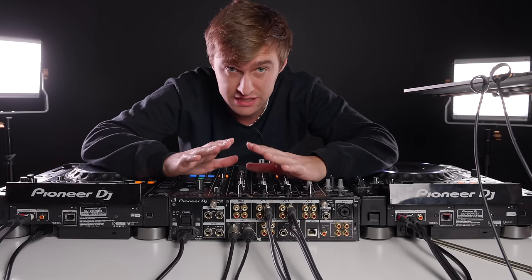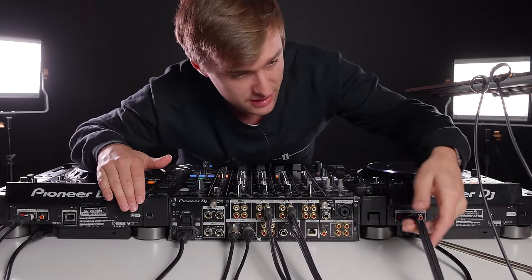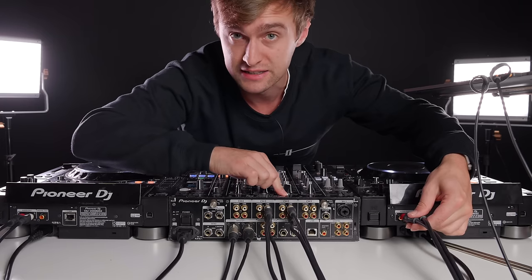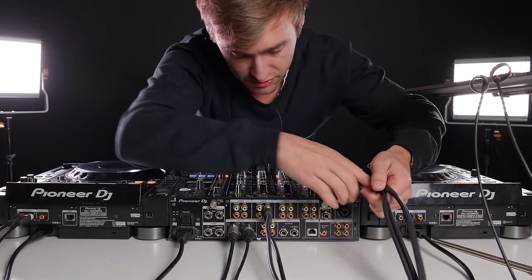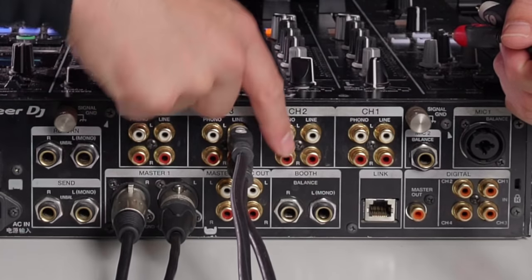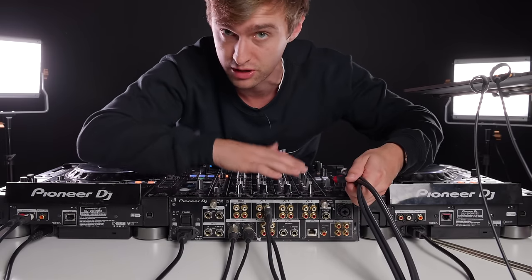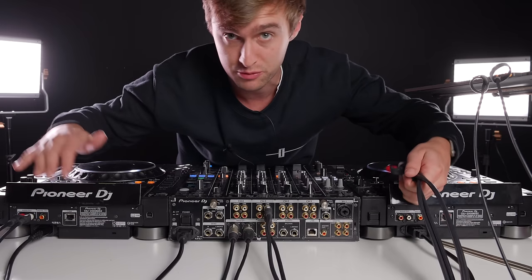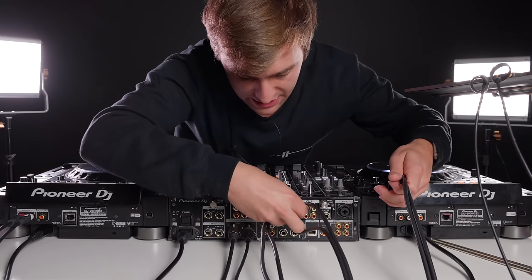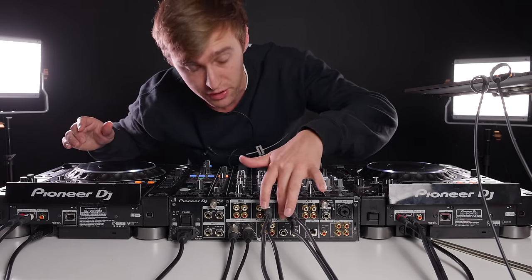Pretty much nine times out of ten this is how it will be set up. Looking across the back, we have RCA cables going from each CDJ into the mixer, sending an internal source into the mixer. There are two options for each channel: line and phono. Line is for CDJs — you could plug a controller straight into a line source from its master output. If you're wanting to set up using the CDJs, make sure this cable is plugged into the line input.